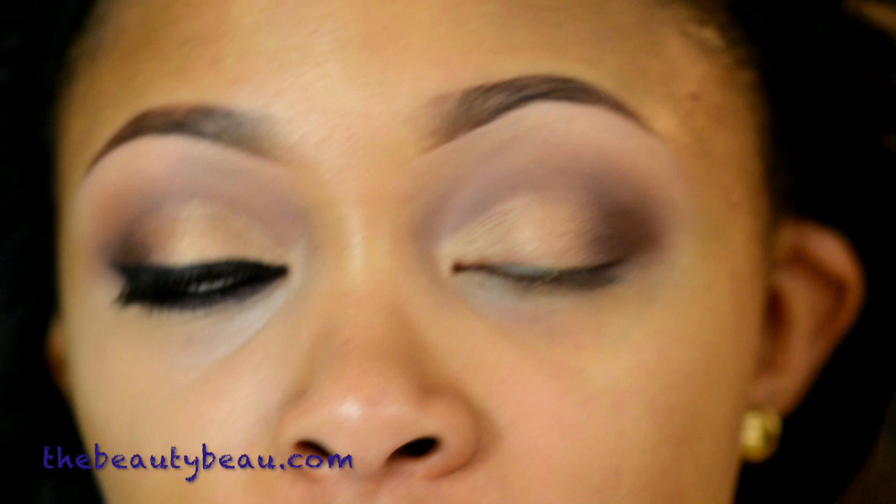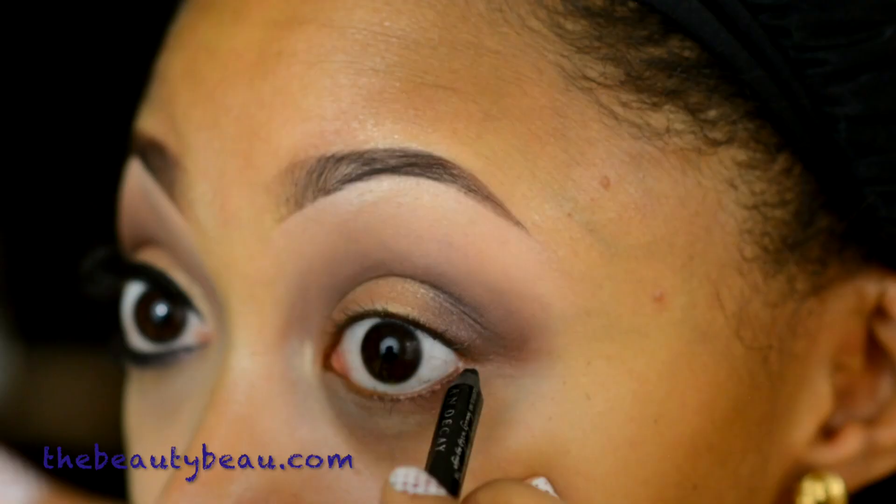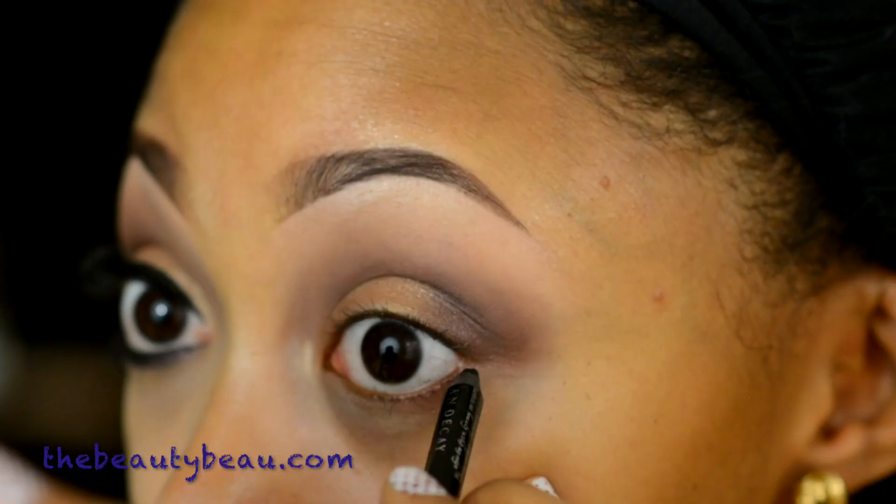For the lower lash line, I'm taking my Urban Decay 24-7 Light On Eye Pencil in Zero. This is also going to waterline.